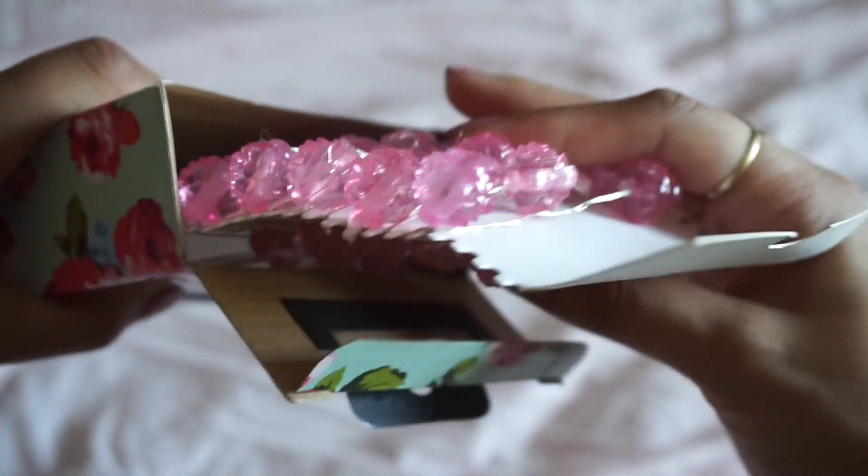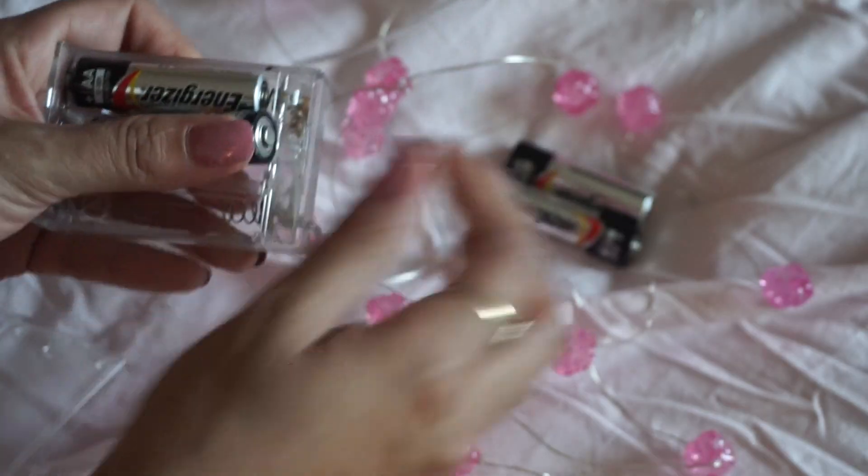I'm going to open it. These are so adorable. It comes with a battery compartment and it has an off and on switch. A little pink rose light — perfect for my room.